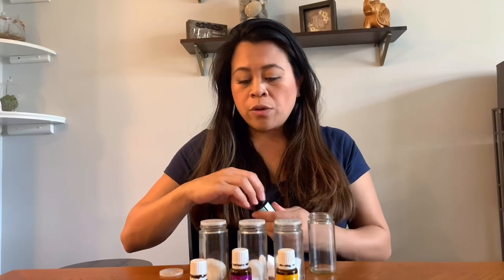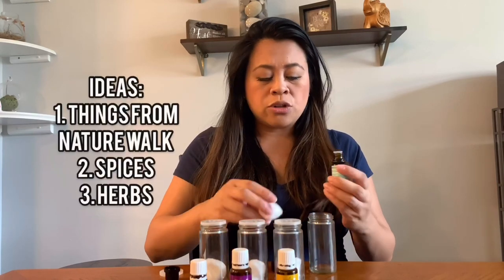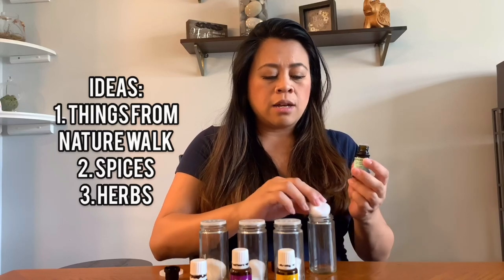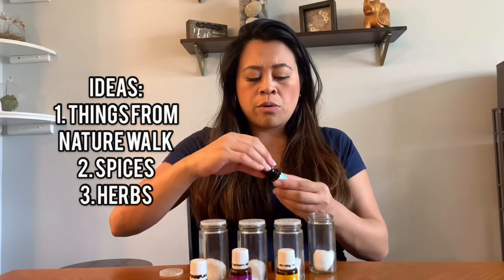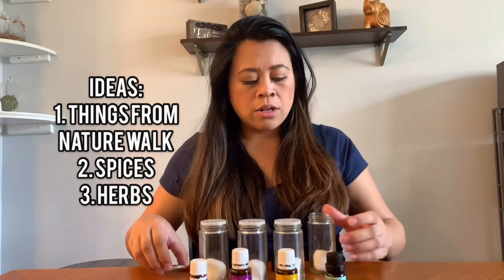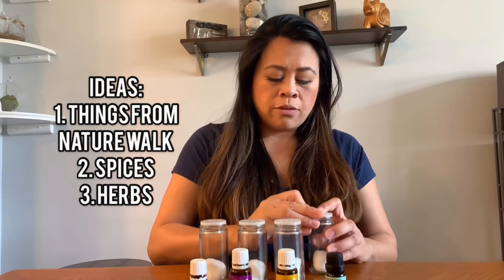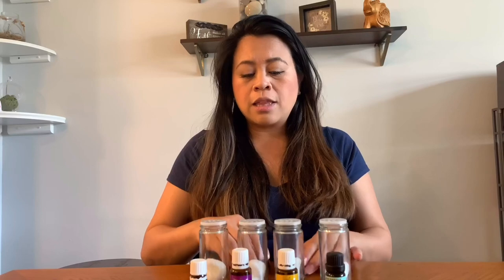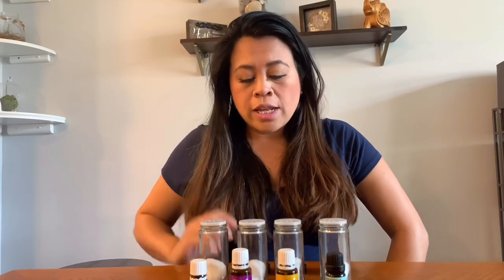Other things that you can do: if you're going on a nature hunt or a nature walk, you can go outside and find different things — maybe some pine cone, fresh cut grass, or flowers — anything to let them smell different things. You can put them right in the jar and they can actually see through the jar as well.